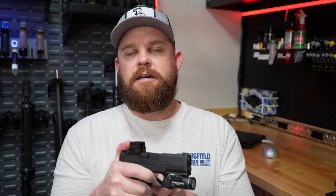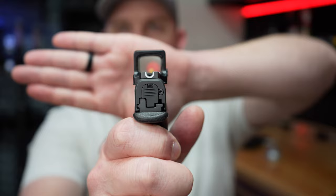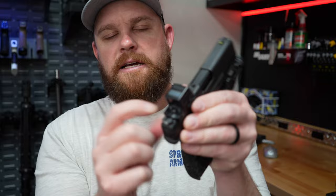Another thing I typically do is put a set of night sights on my carry gun. You don't know when bad stuff's going to happen, which is why I like to be prepared and have a light and night sights. But this gun came from the factory with night sights and you can co-witness through the dot. You can co-witness through that red dot — it sits low enough and has a little notch in the back. So I don't think I'll be changing those.